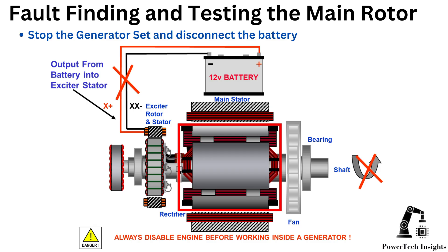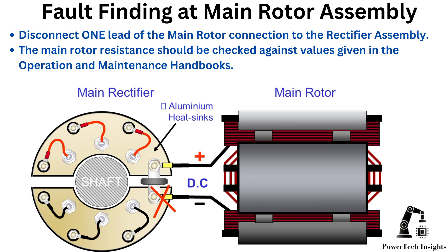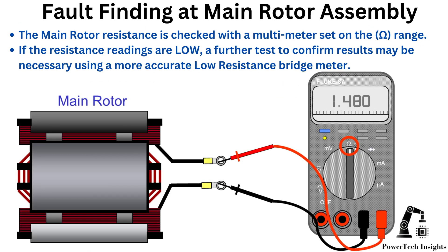Fault finding and testing the main rotor winding: Stop the generator set and disconnect the battery. Follow lockout/tagout procedure. Disconnect one lead of the main rotor connection to the rectifier assembly. The main rotor resistance should be checked against values given in the operation and maintenance handbooks. The main rotor resistance is checked with a multimeter set on the ohm range. If the resistance readings are low, a further test to confirm results may be necessary using a more accurate low resistance bridge meter.